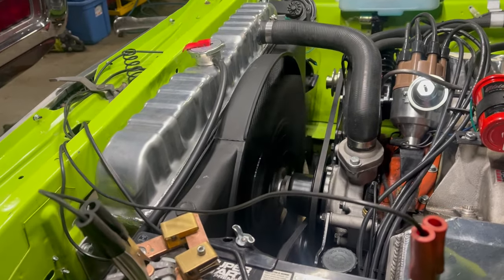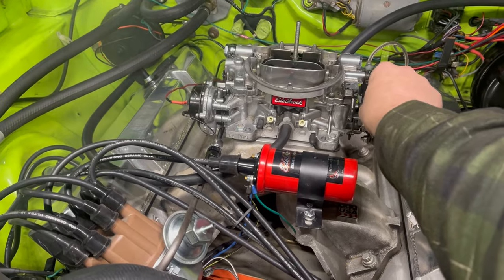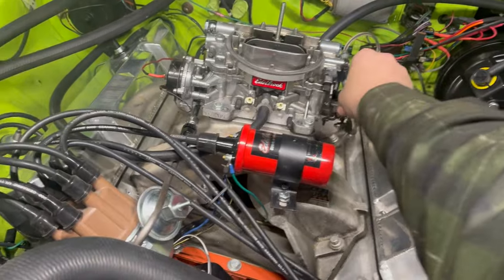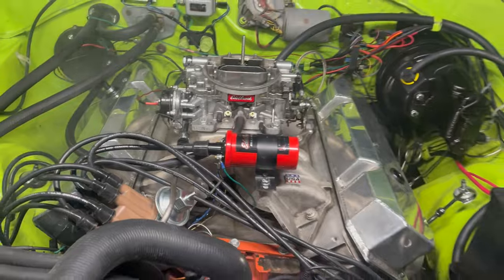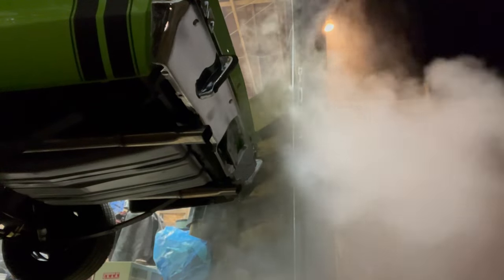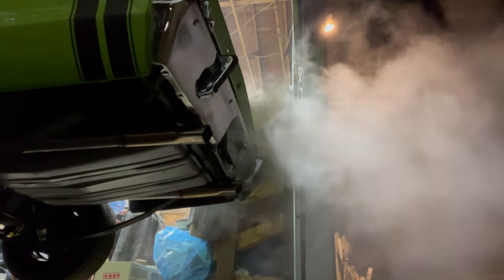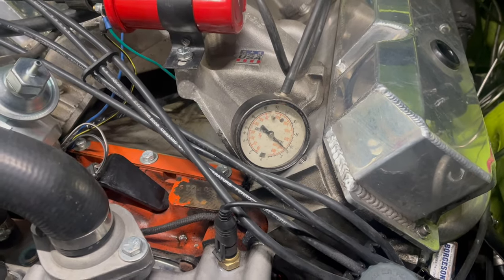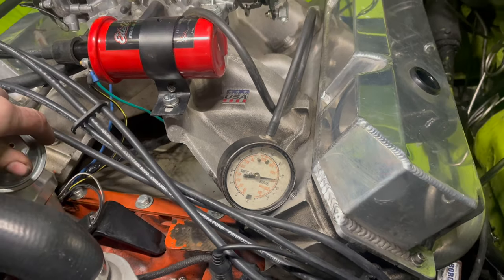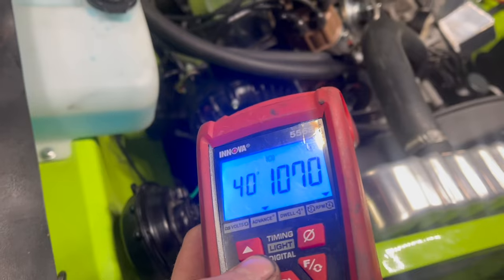I tightened the ever-living crap out of the alternator belt — that worked. This is 17 degrees base, 36 total. I'm still working on the math for that because I set it for 16, but anyway. Sounds pretty good now. I had to tweak the idle and the mixture just a little bit and let it warm up. Eight inches mercury vacuum at 17 base. Looks like the highest steady vacuum is about 13. Probably need to raise the idle a bit, but that's pretty close.